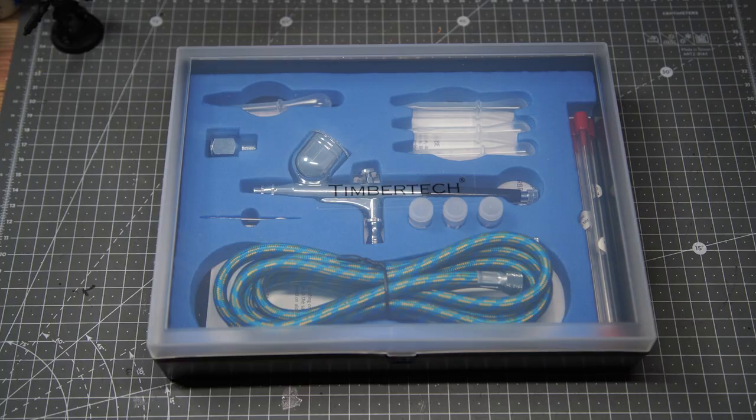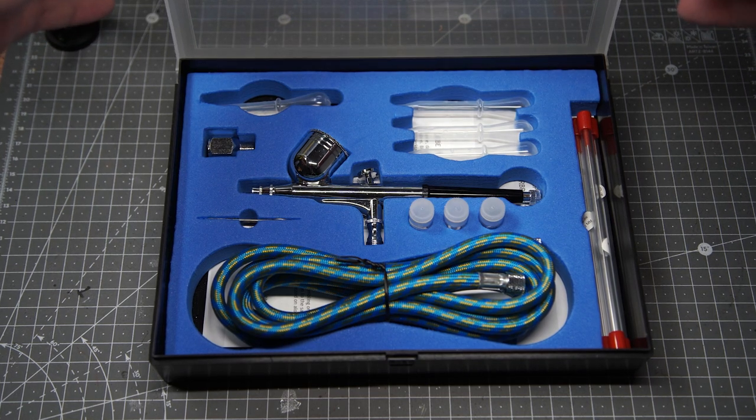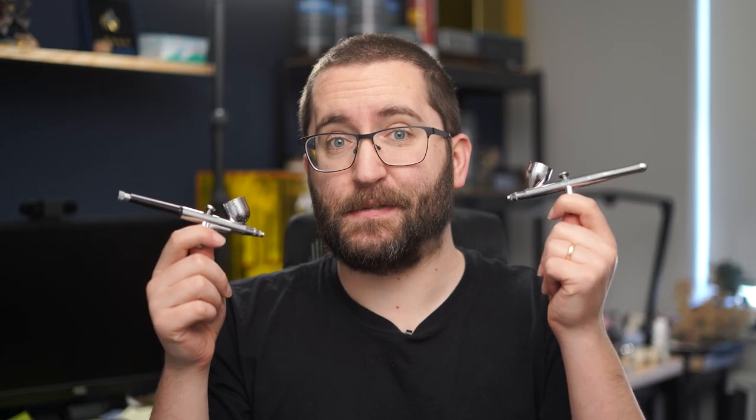This is an Iwata Revolution airbrush. They cost £135 and mine? Well, it's not working anymore. I need a new one but I don't want to spend another £135, so I found this airbrush for £20 instead, and today I'm going to see if it's as good or better than an airbrush over six times more expensive.